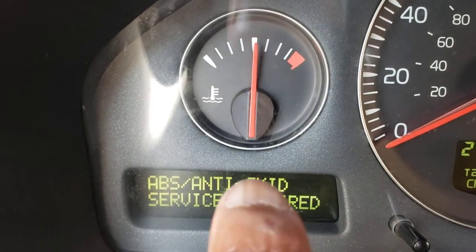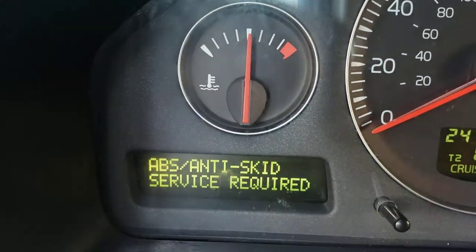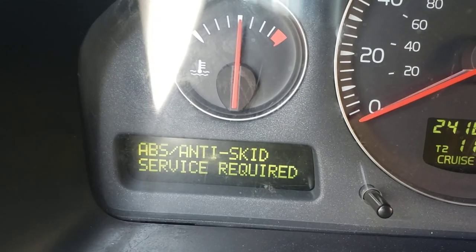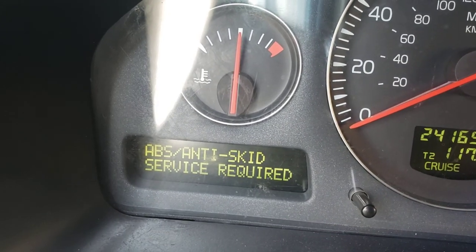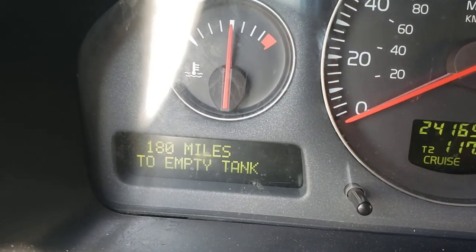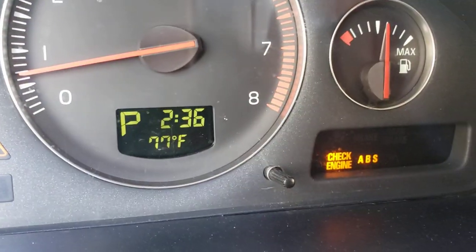I also need to figure out and understand it. I already know it's the ABS sensor on the passenger left front — I have that on order. But there was another message that I need to take care of in this car.